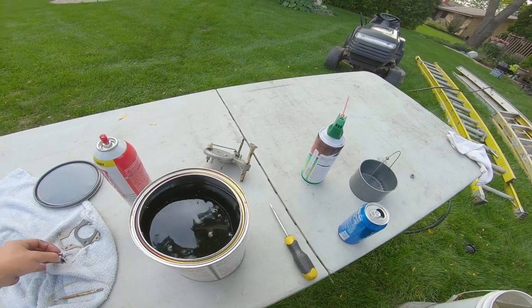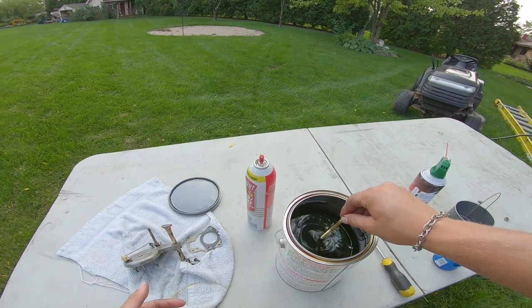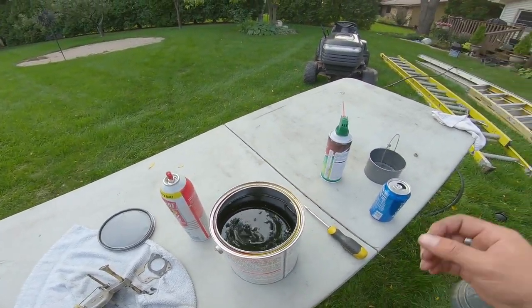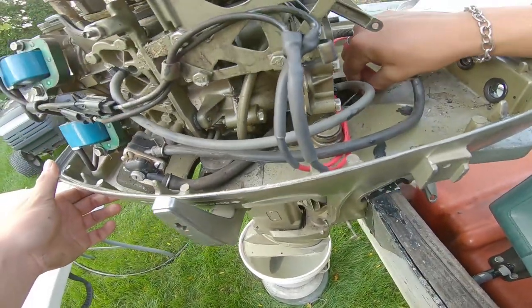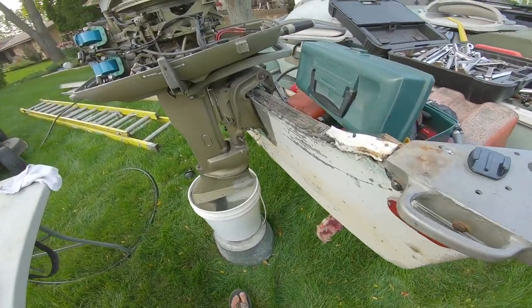Float bowl goes in. I don't think I'm going to do the screws — I might just give that a little dip. Carb's off, I'm going to have to look for a screw I lost, but other than that there's nothing for me to do until this thing soaks.